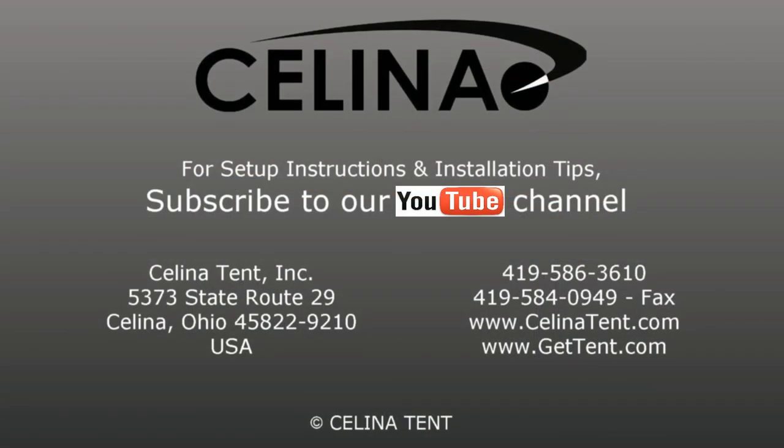For more information or to order online, visit GetTent.com.